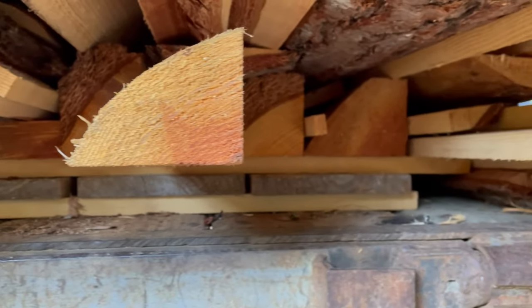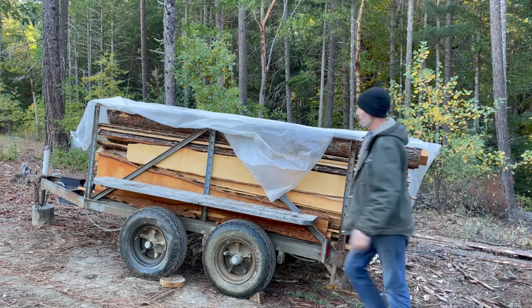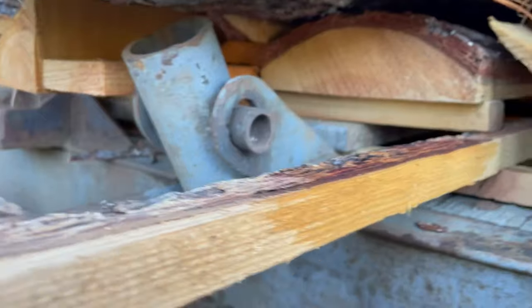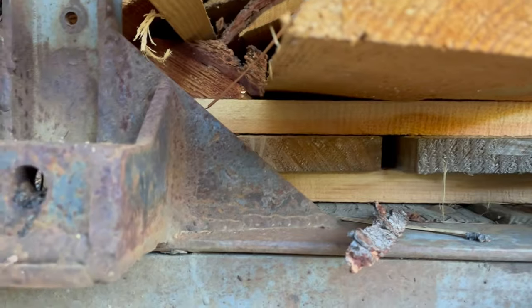They look flat to me. Let's go take a look at the other end. There are a bunch of obstacles up here so it's a little hard to see them, but from what I can tell, they look like they're flat.